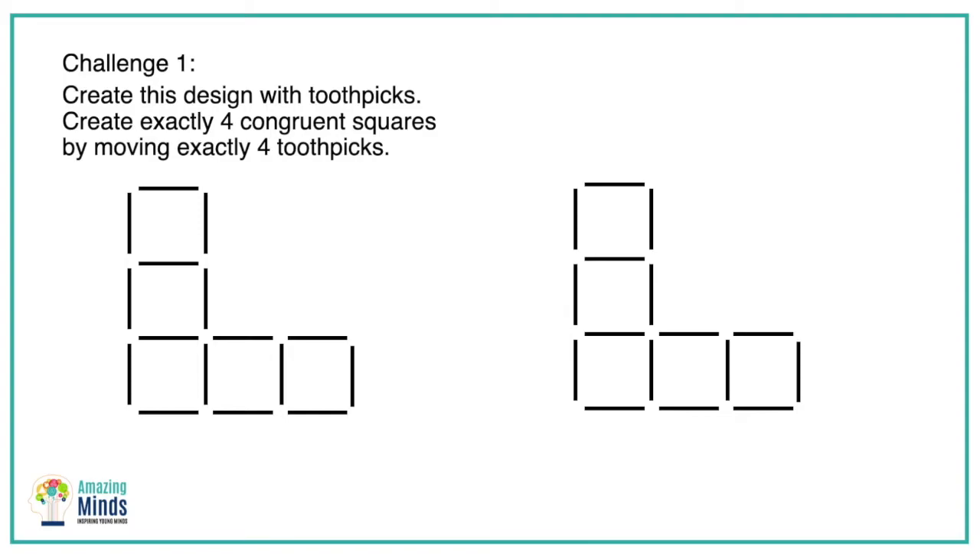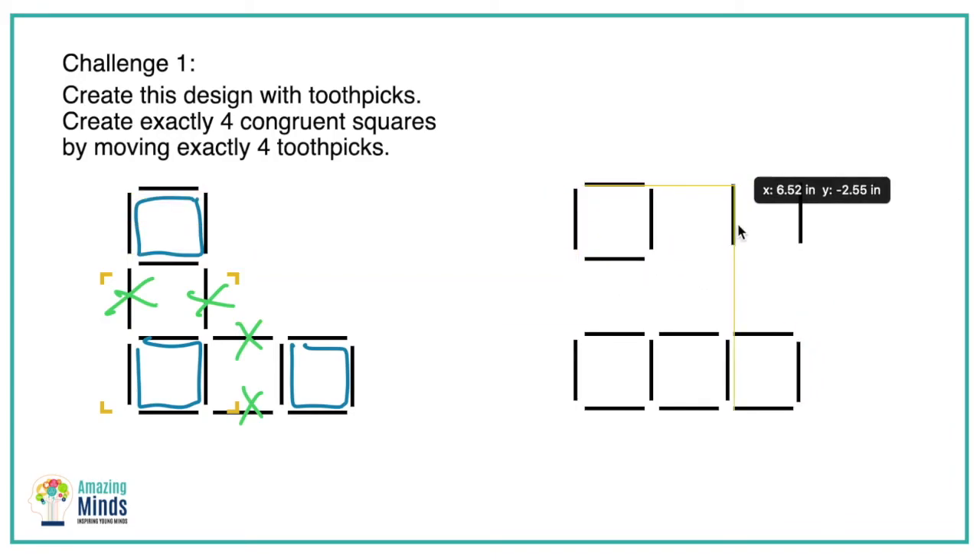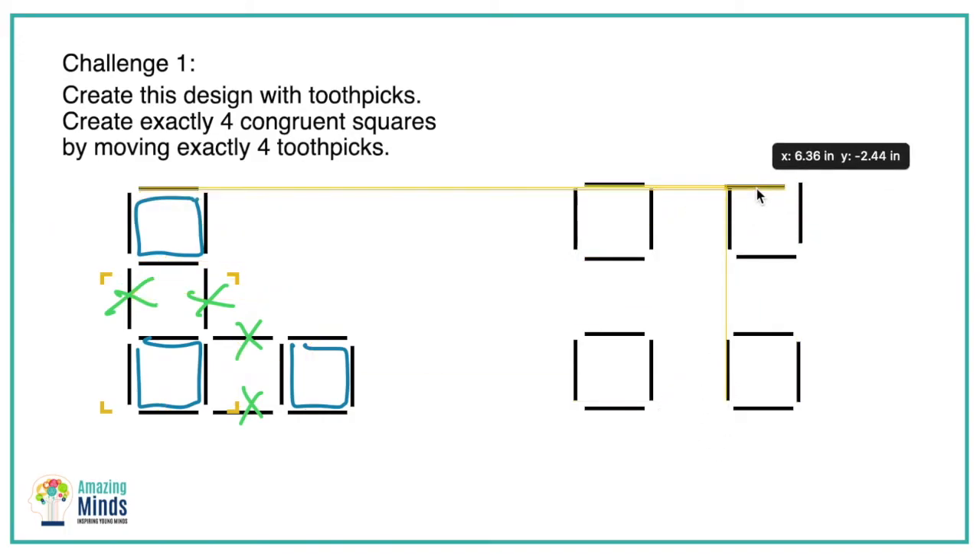Let's look at this puzzle again. Now that we know we have to have four congruent squares and they cannot share sides, and you can only move four toothpicks — where in this puzzle do you see squares that are not sharing a side? Let students think about that, but eventually they'll see: I have this square, this square, and this square that are not sharing a side. So I can keep those, but how can I deal with the other squares? I have to get rid of these in order for them not to share sides. I can move four toothpicks, and once students do that, they get pretty excited and are easily able to move four toothpicks to form exactly four congruent squares.